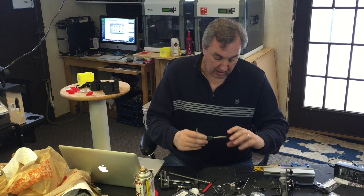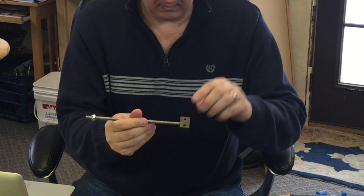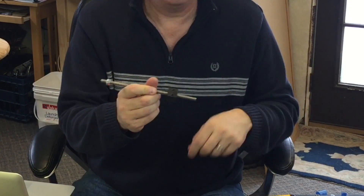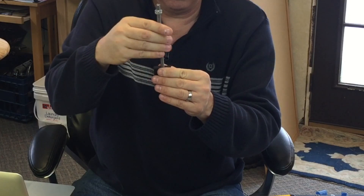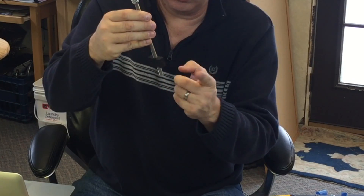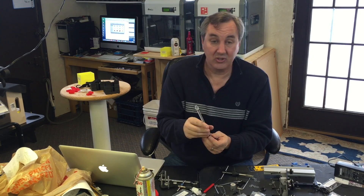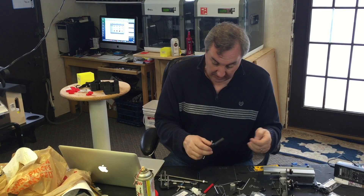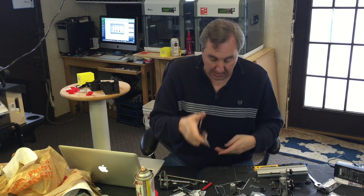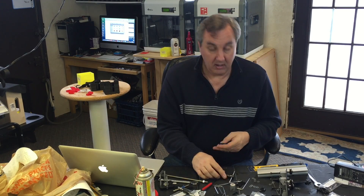Once you get the tap in there all the way through, look how smooth it is — that thing just spins on there free, like it's nothing. And that's what you want, because this is what pulls the z-axis up and down, without a lot of play that would cause error. They don't tell you that in the instructions anywhere. They give you a tap for tapping the bars, but they should give you a tap to tap this nut too. I highly recommend you do that if you build one of these.